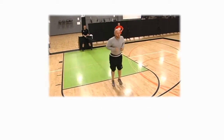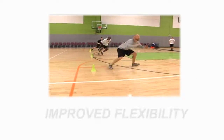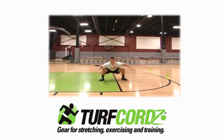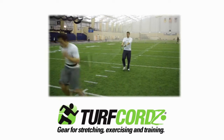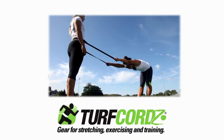Our turf cords are designed for strength training, explosive start drills, increased speed, and improved flexibility. Turf cords is the preferred resistance training line for professional strength trainers, college football teams, soccer, track and field, and recreational athletes around the world.